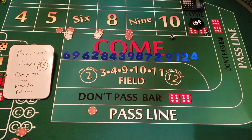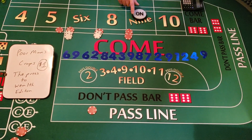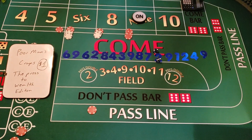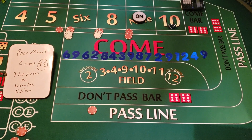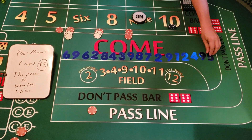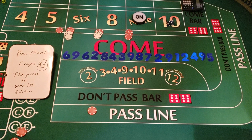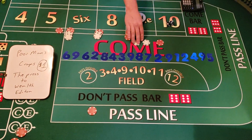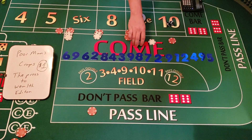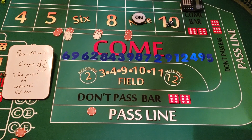Six-three — another nine! We hit the nine again. Three-two — that's a five! We collect $7, tell the dealer to press it one unit, and collect $2. Plus $2 — we're at $191. This is where I would pull down my money. We're at $191; if we pull down our bets right now, we've doubled our money and can walk out with $100 extra in our pocket.